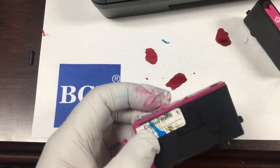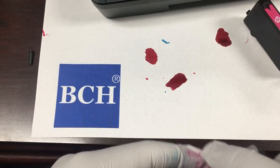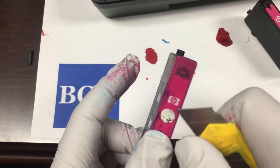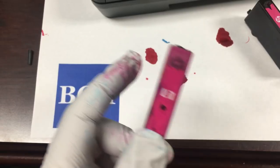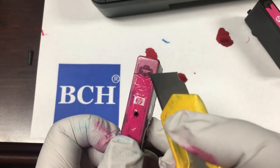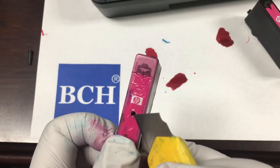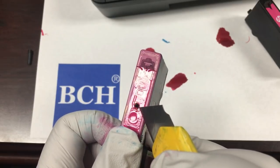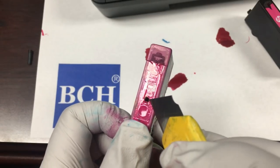The second method is usually done by refill stores such as Costco. Costco drills a small hole near the air hole and then adds ink through this hole. After that, they will put a bandage over it — in this case, a small white sticker. The bandage doesn't need to be airtight, so a piece of scotch tape will do the job.